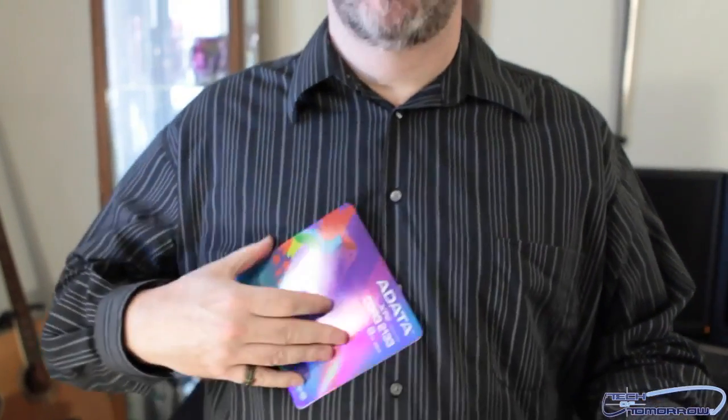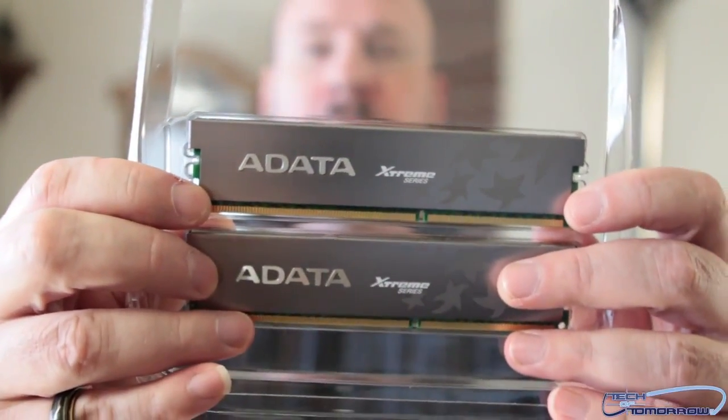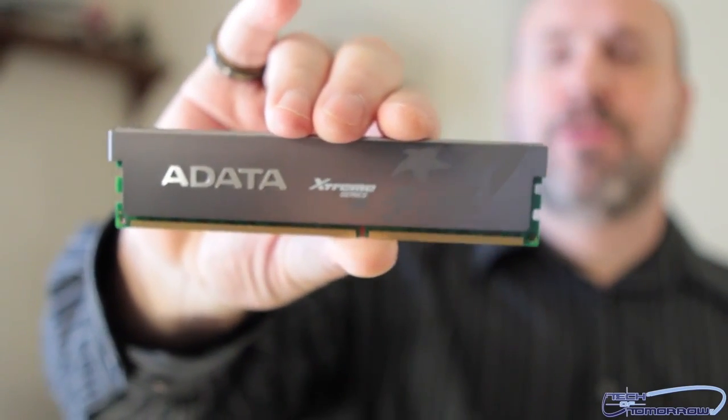Some guy left me a comment the other day telling me I suck because I make jokes on my channel. I guess you'd like me to be more robotic: '8 gigs of memory, 2133 megahertz DDR3 running for you.' But fortunately I'm a human being. Anyway, here are two sticks of memory — let's pop them out of their little container. They have little stars on them — nice, special memory with stars.